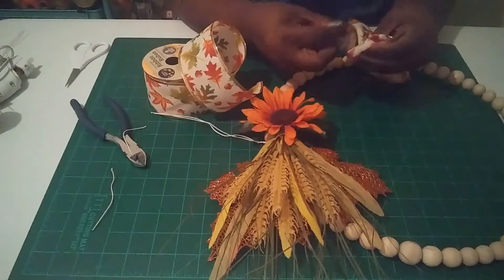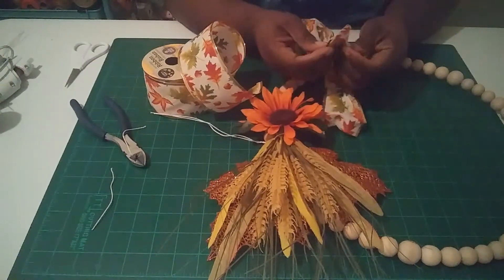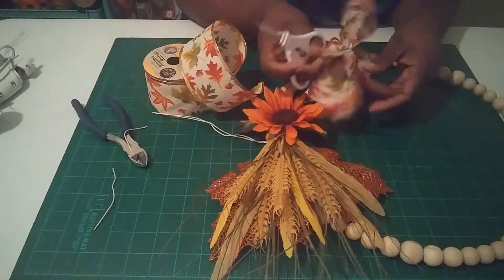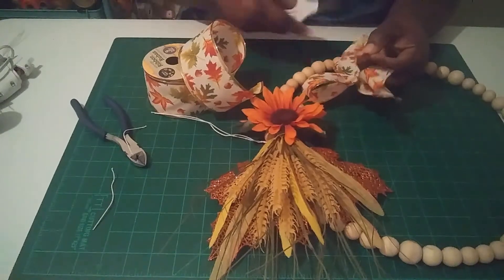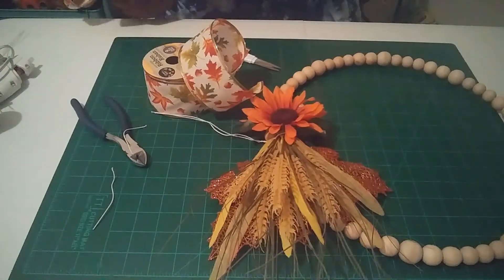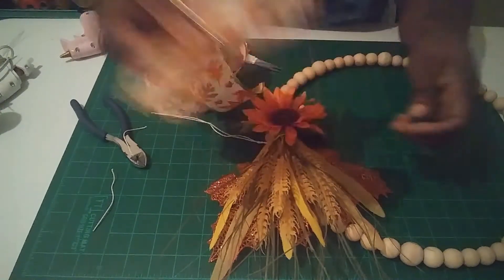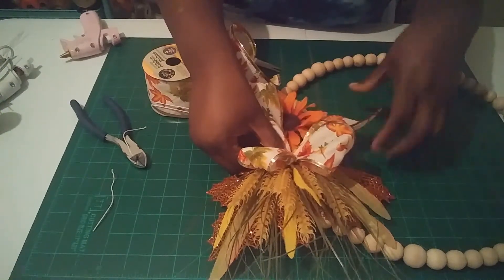Now do the ribbon tails — just fold each tail in half and cut at an angle to give them a nice finished look. Do the same on the other side. Then take the glue gun, put some hot glue on the back of the bow, and stick it right on the flower arrangement, holding it in place.